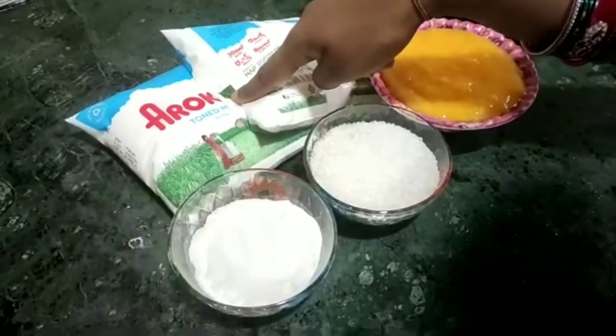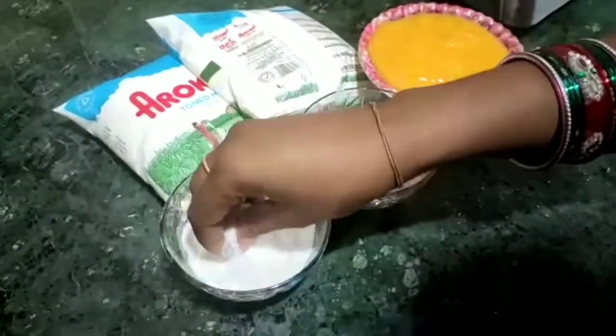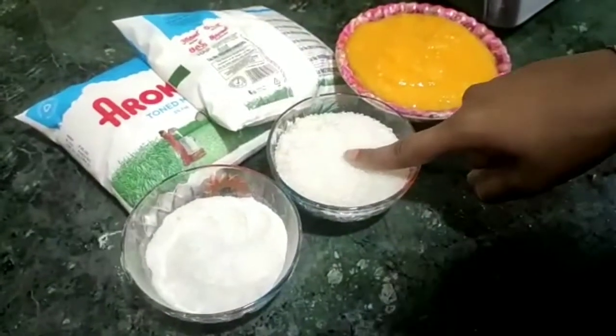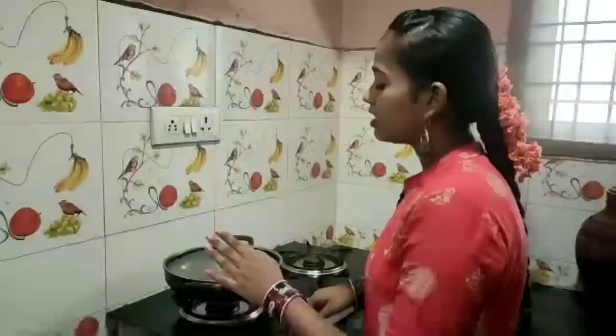The ingredients of the mango fin: 1 litre of milk, 50g of butter, 100g of sugar, 100g of mango pulp.